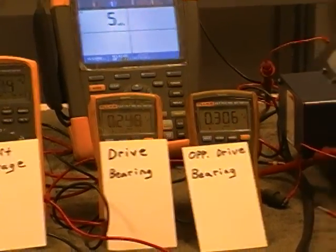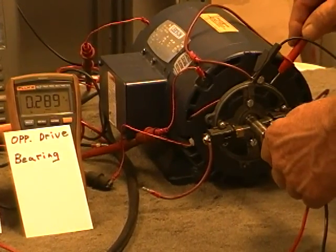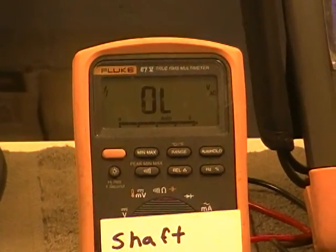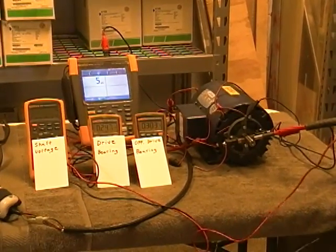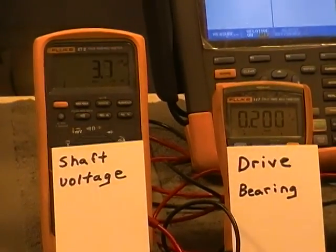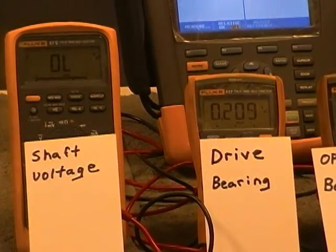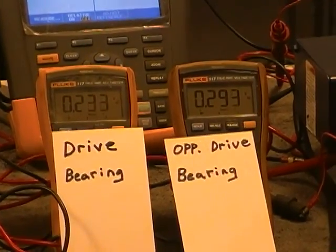I'm now going to show you what it looks like touching the shaft to ground. It's reading 55.8 millivolt. This meter has no resistance whatsoever — you touch the leads together and it will go down to 1.8 millivolt. There is no resistance in this meter; there is some resistance built into that brush. That is on the frequency drive.